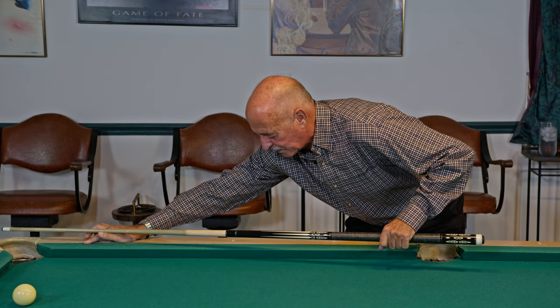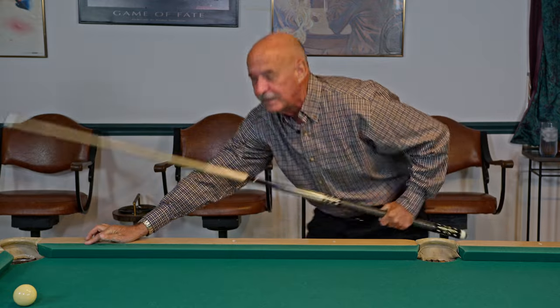However, if you follow through and you see your arm is out or your arm is in, you're going to get some feedback on how straight your stroke really is. Hopefully this improves your game.